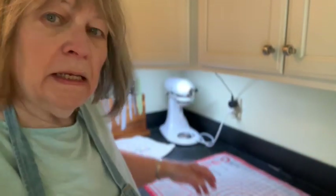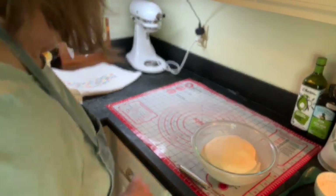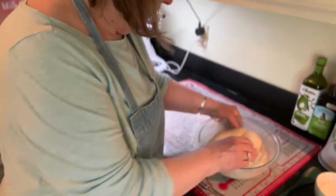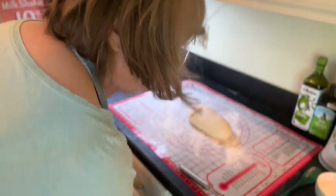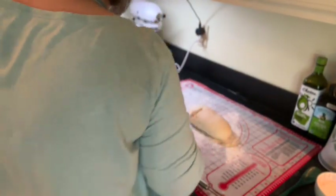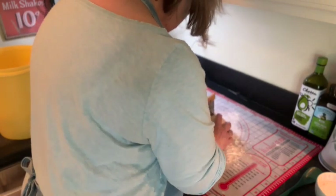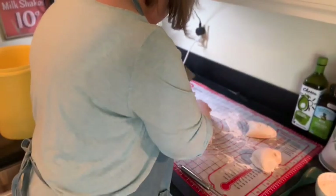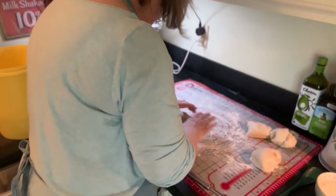The pretzel dough has been raising in my oven for about 40 minutes. It looks great and it's all ready to continue on with the recipe. I'm going to sprinkle a little flour on my baking mat, punch this stuff down, and just kind of dump it out here. With my bench scraper and a little more flour, I'm going to cut this into four pieces and then just kind of roll it out.